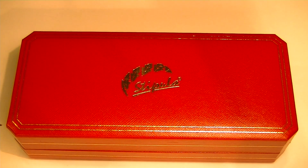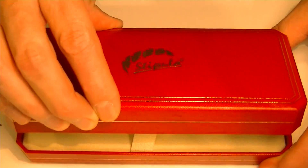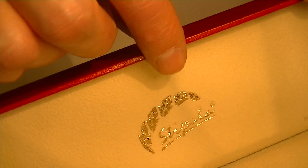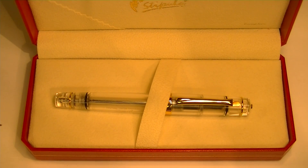It comes in a red leather box with the Stipula logo embossed in gold on the top. It's a clamshell style box with a hinged top. On the underside of the lid is the Stipula logo once again embossed in gold, with a nice soft velvet tan interior to the box.